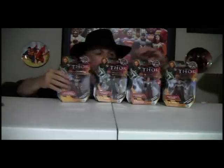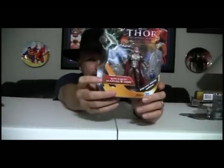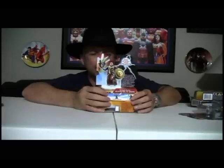We're going to start with Odin. A couple things I find interesting about this: if you look right there on the package, it says Marvel's Odin. Is there a DC Odin that I'm unaware of? I noticed on none of the other packages did it say Marvel's Thor or Marvel's Loki. Is it something with the Stargate universe or what? Anyway, we have Shield Bash Marvel's Odin.